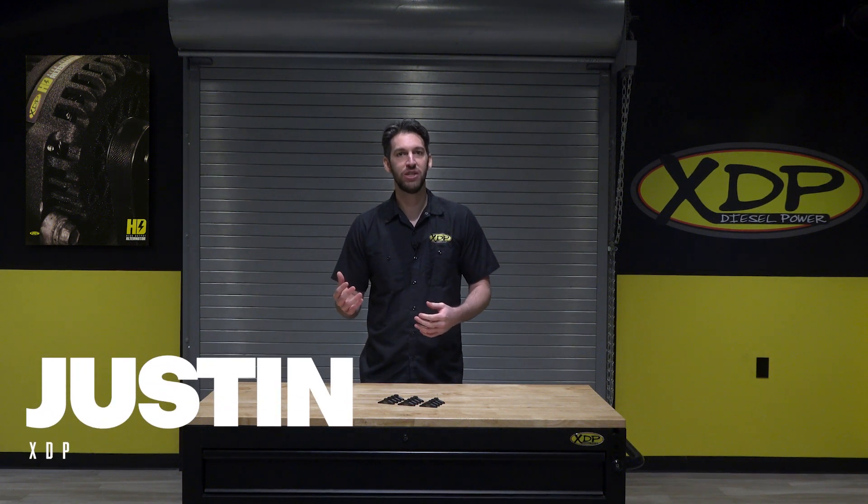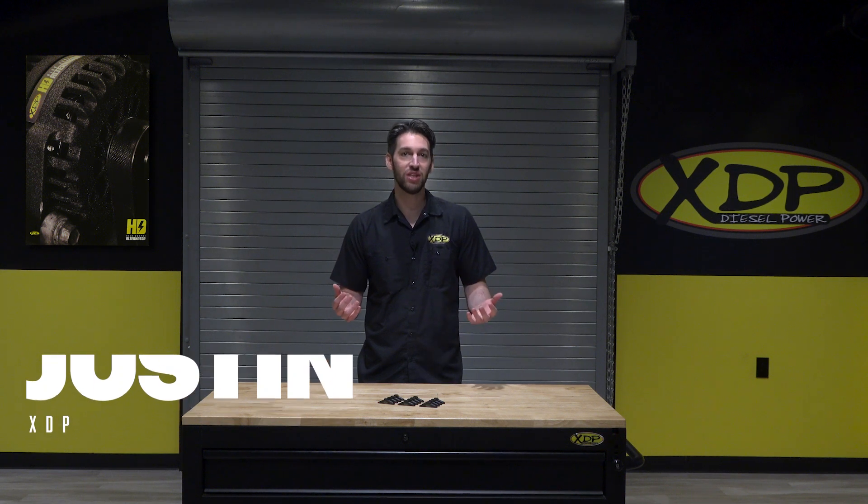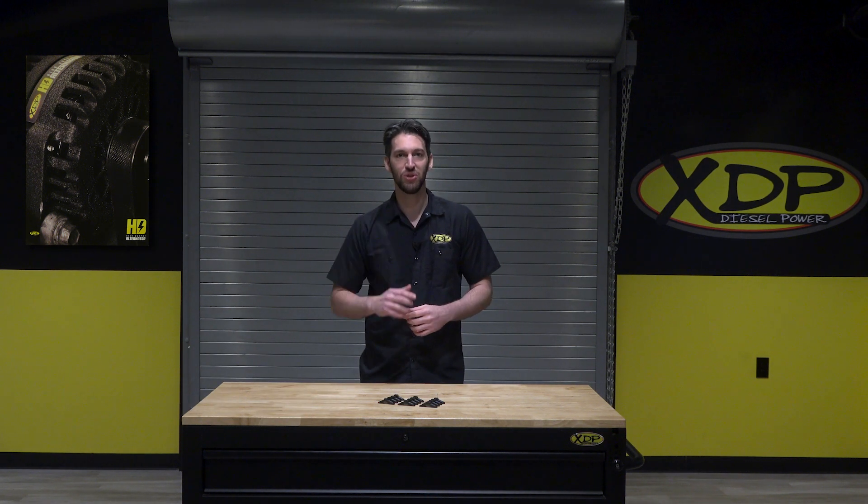If you're in need of new rocker arm bridges for your 98.5 to 2022, 5.9, and 6.7 liter Cummins, XDP has the solution for you.